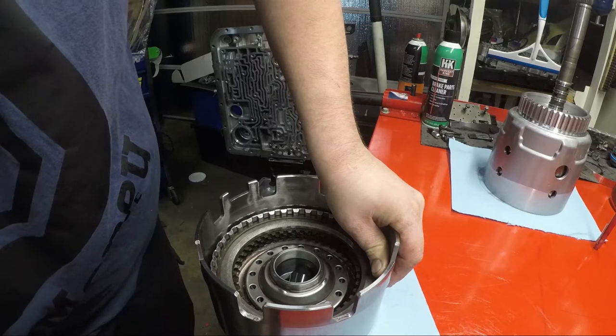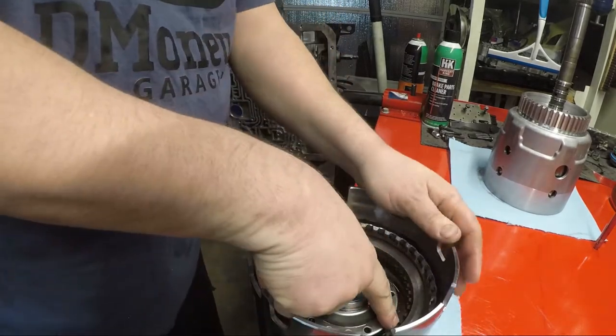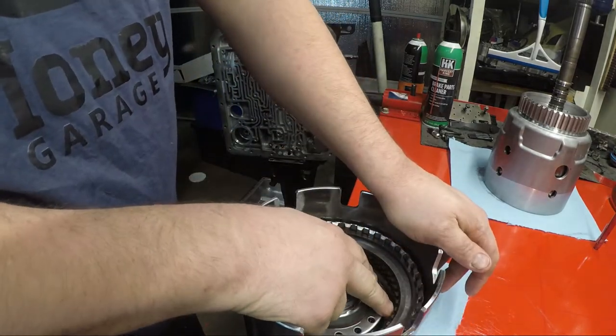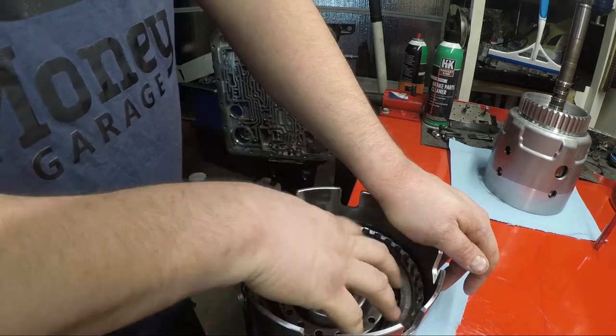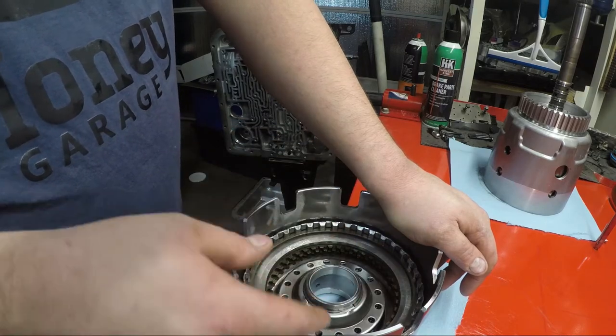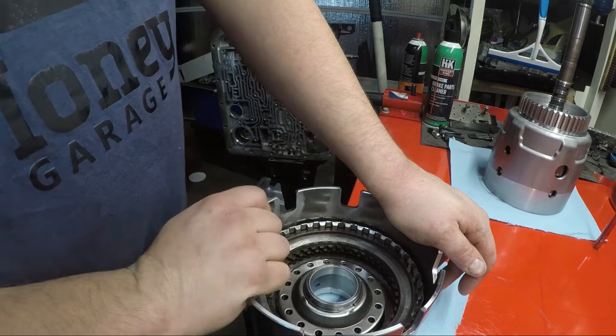Now, you see how it changed? And you couldn't see it, but there's actually fluid coming out from where the wave plate or apply plate — or I guess cushioning plate — and the piston meet, which is normal. But like I showed you earlier, that's how you can test to make sure your piston seals are installed correctly.